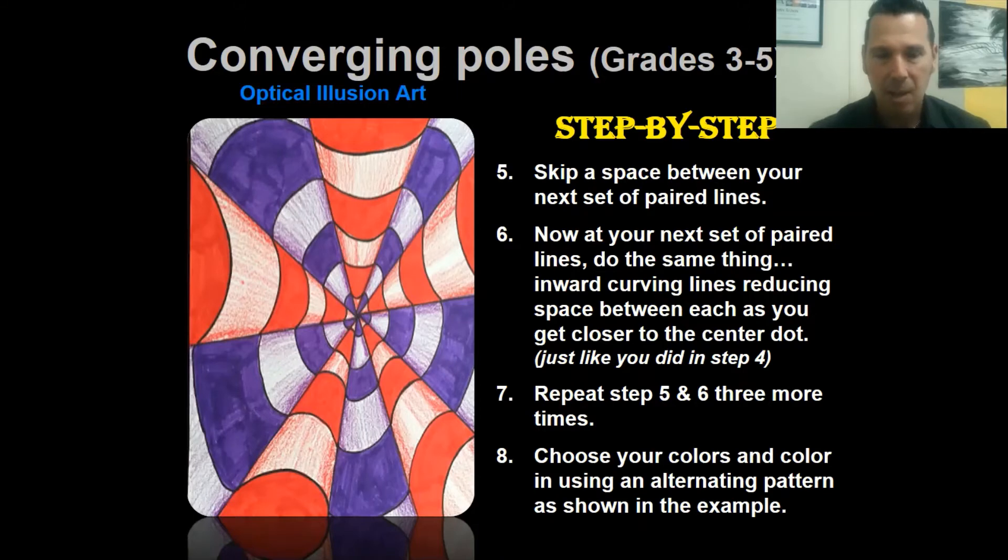When you're done, choose a color pattern and alternate your colors. Here we've got red, white, red, white for one set and white, purple, white, purple for another. Make sure that the poles have the same color pattern and the spaces in between have their own consistent color pattern. Hope you got it - it's a tricky one, but I know you can do it, grades three, four, and five. I can't wait to see your artwork!